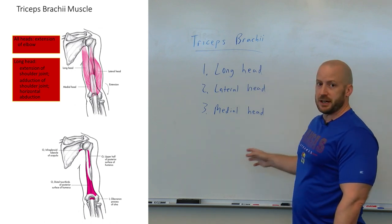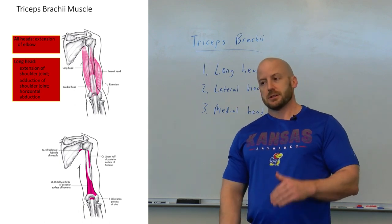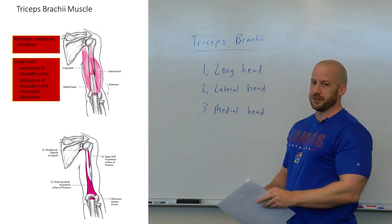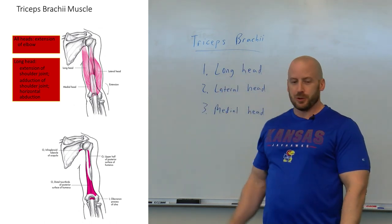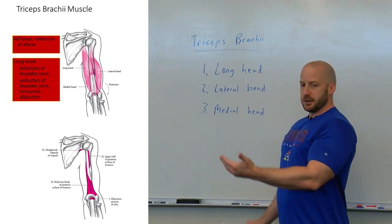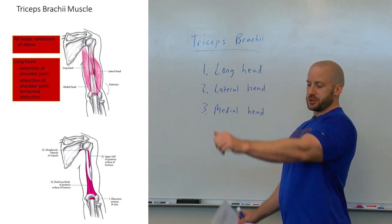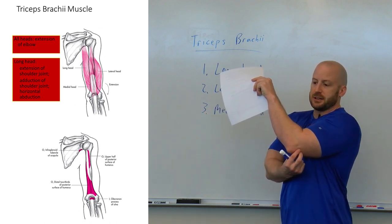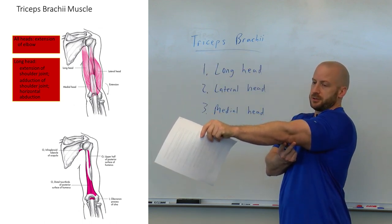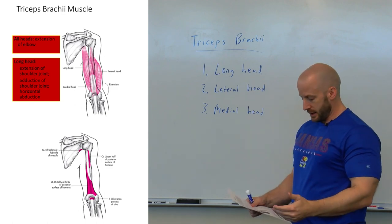Now, all three of these heads — looking at their concentric action, when these muscles shorten — their function is to extend the elbow. So, like if I was throwing a dart, or with this exercise I'm getting ready to demonstrate, the lying barbell triceps extension: when those muscles shorten, it transmits force to that tendon and onto the olecranon process, causing the elbow to extend. So all three heads, that's the main function.